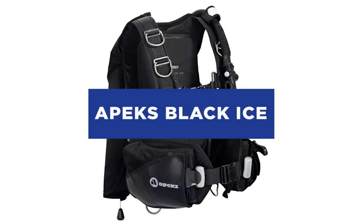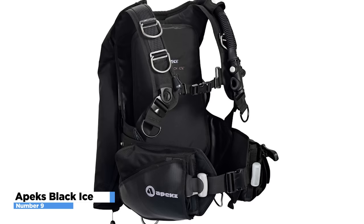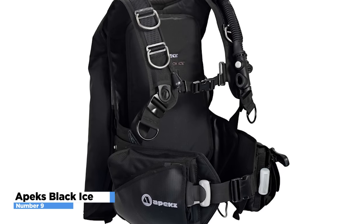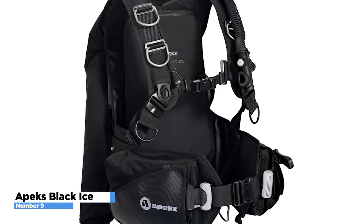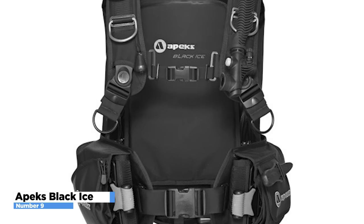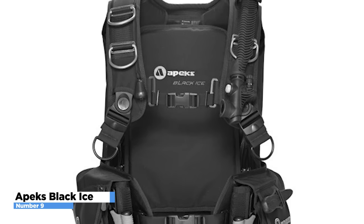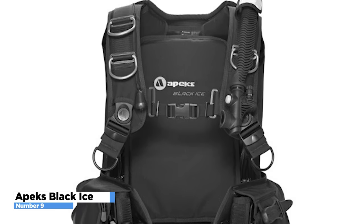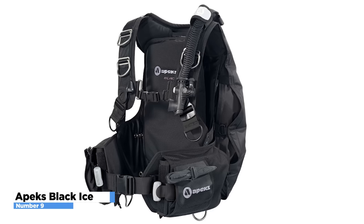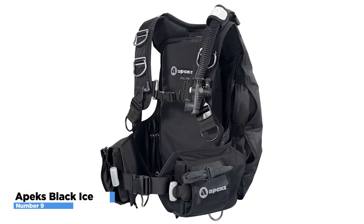The Apex Black Ice is a rugged, weight-integrated, back-inflation BCD designed with the advanced diver in mind. Despite its heavy-duty construction, it provides amazing comfort, fit, and stability thanks to its Rapture harness system. Using patented swivel shoulder buckles and a proprietary ultra-fin backplate, the Rapture provides unsurpassed comfort and stability. Rapture prevents the BC from riding up on the surface. Out of the water, the Rapture keeps the cylinder close to your center of gravity and transfers the weight to your hips.